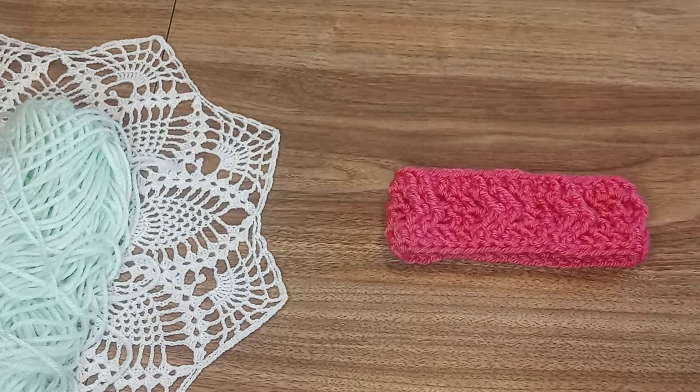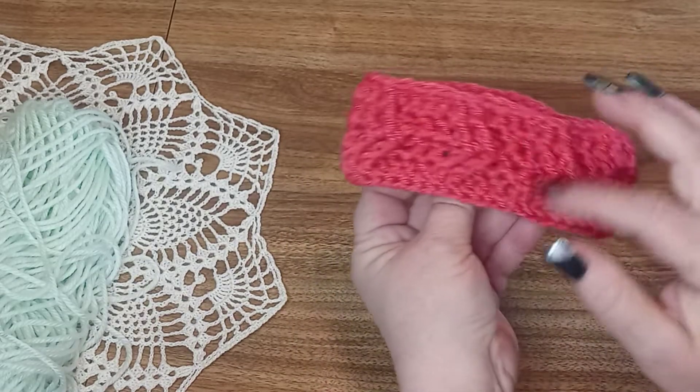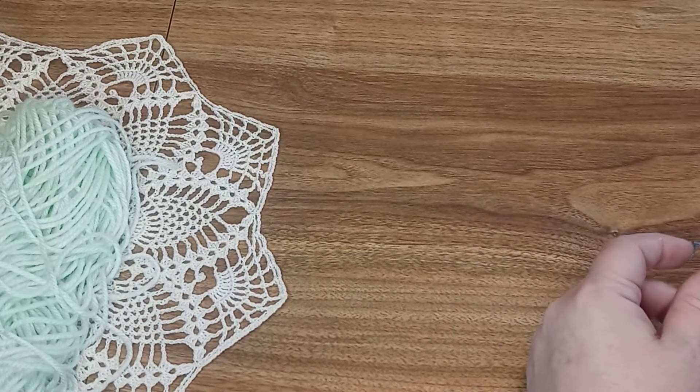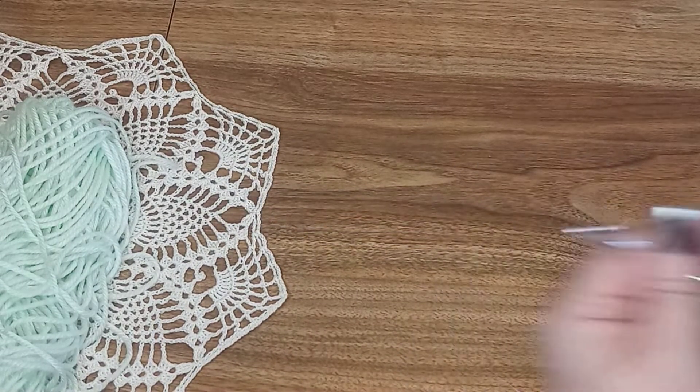Hi everyone and welcome back to Crochet by Sean. Make sure you hit the subscribe, like, and share buttons, and if you have any suggestions or projects you would like to see us do on the videos, go ahead and put those in the comments below. Today we are going to be working on another baby headband — this one has some little chevrons. We're going to be using a size H crochet hook.